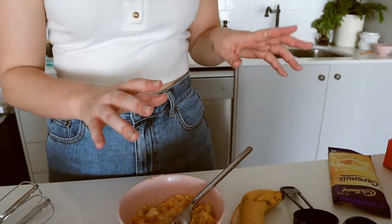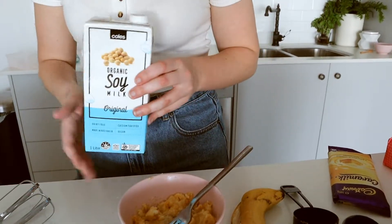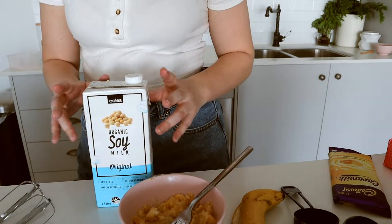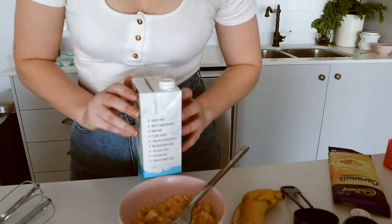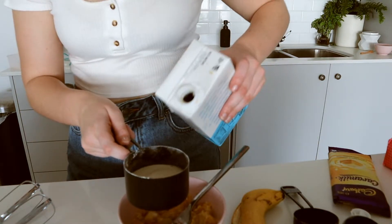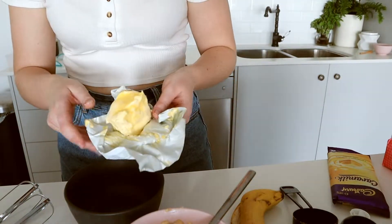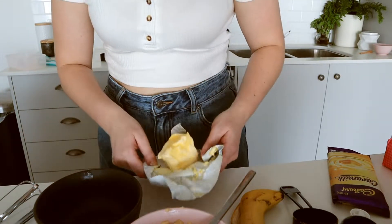The next step is to add milk and melted butter. I've got my soy milk here — it's just the milk I prefer to use, but you can use cow's milk or any other milk alternative and it will work just as well. It's half a cup of milk. I've got 100 grams of butter which I'm going to cut in half and then put in a bowl and straight into the microwave to melt it down.